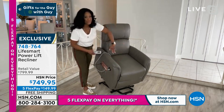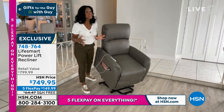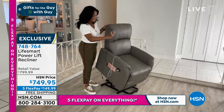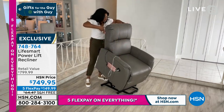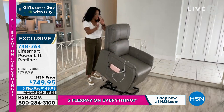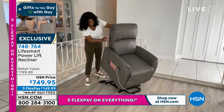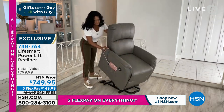Let me do some housekeeping on how it arrives. It comes in one box, weighs about 90 pounds, so get a neighbor or son-in-law to help. It's very easy to put together — a bottom part and a top part that literally rests on the seat and slides into place. Click, click, then there are just a couple of color-coordinated cables you plug together, then plug into the wall. It has an all-metal base and two USB ports on the side, plus a side pocket.